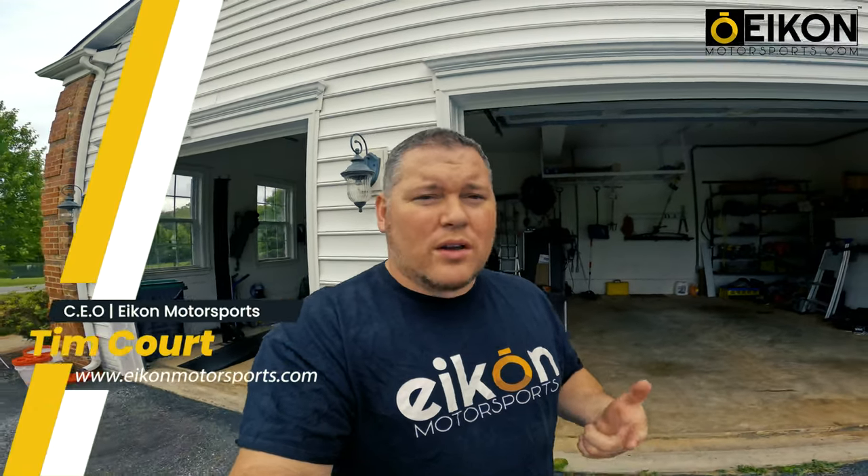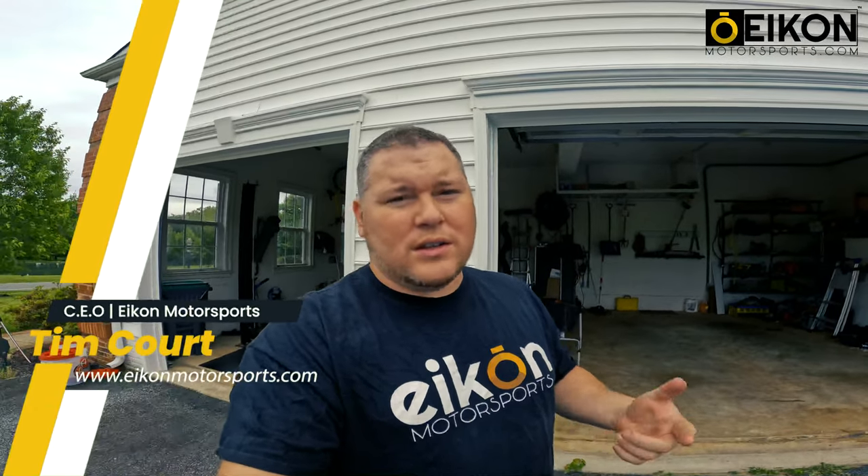What's up guys, Tim from Icon Motorsports here. I want to walk you through the adjustment for your doors. When you just get this installed, eventually when the shock breaks in, you're going to make minor adjustments to set the elevation of the back of the door going up or lower. Jayden with Icon Motorsports is going to walk you through that and show you exactly step by step how to make that adjustment.